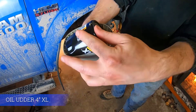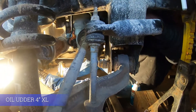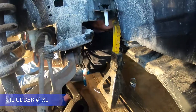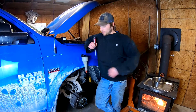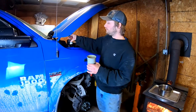You can go ahead and spin the filter 180 degrees and let it drain. Removing it through the front of the vehicle is easy — put it in your pan. Go ahead and remove the oil udder and you're good to go. The XL worked quite well. We're going to show you how to now do it with a 3-inch oil udder.